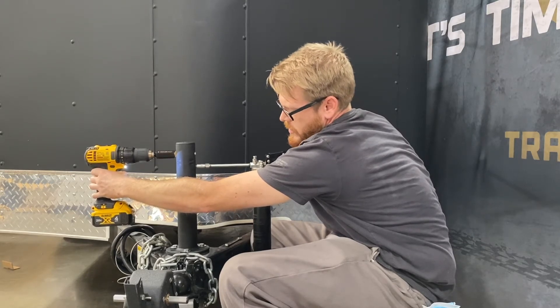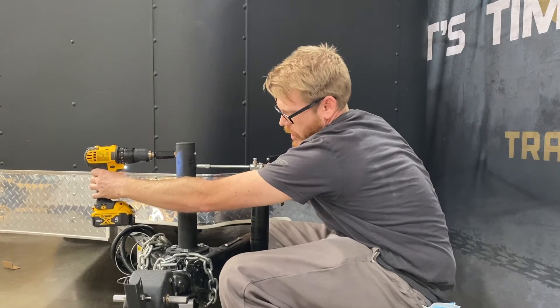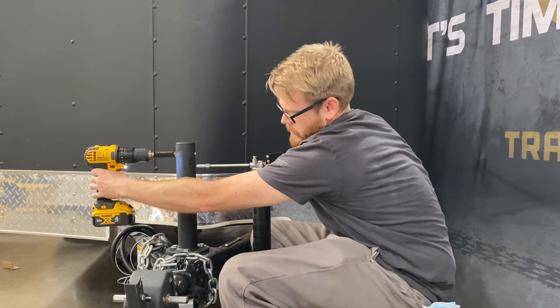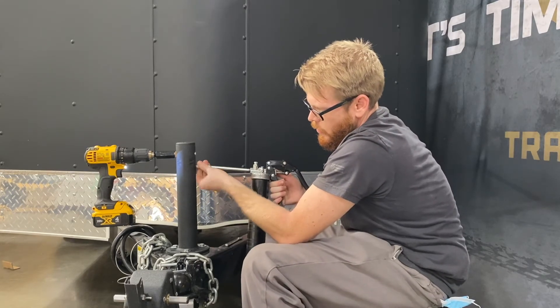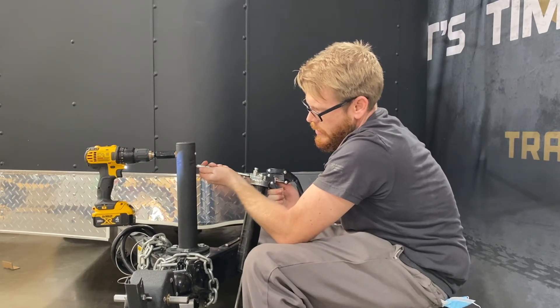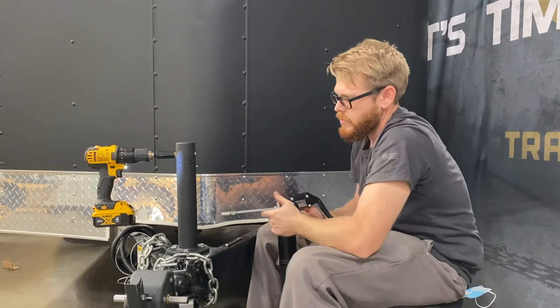One way you can always ensure that it's full is the grease will start to actually come out the reservoir once too much is done. Then you can go ahead and stop, and again at an angle, once you've loosened it, you're going to slowly pull it off. Be very gentle to avoid damaging it.